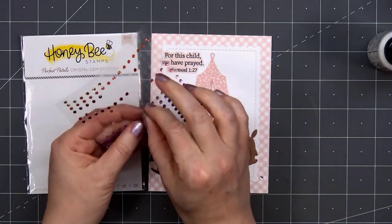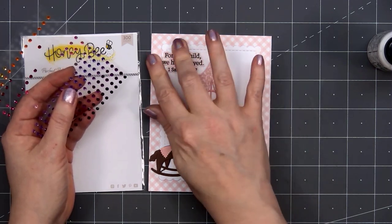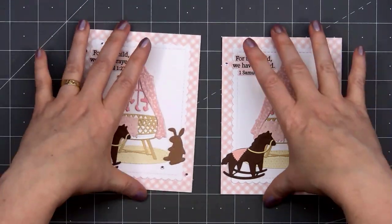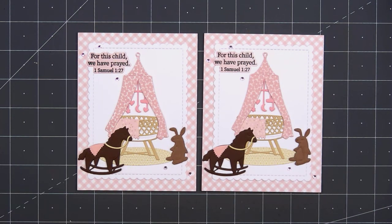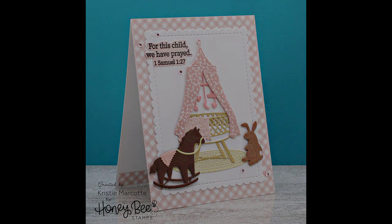I actually have the full version of this scripture up on a wall in my daughter's room. I struggled with infertility for years, and when I found out I was pregnant and having a girl, I knew I needed this scripture up on my daughter's wall. And it's still there — she's almost a teenager and we just haven't removed the scripture from the wall yet.